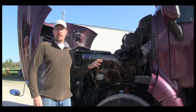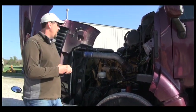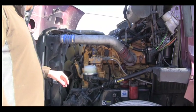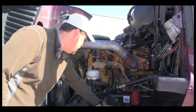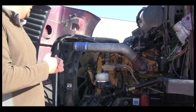Today we are going to do the engine compartment part of the pre-trip inspection. For the engine compartment, we start by looking at an overall engine condition. Overall, we are looking for any leaks or any hoses ruptured. We are looking for cracks in the block or any kind of leaks on the ground. So we are looking at the overall condition of the engine.